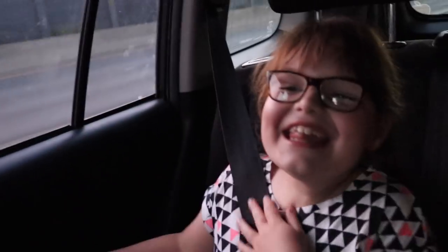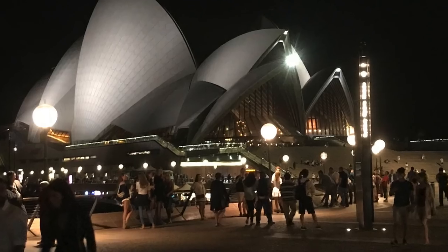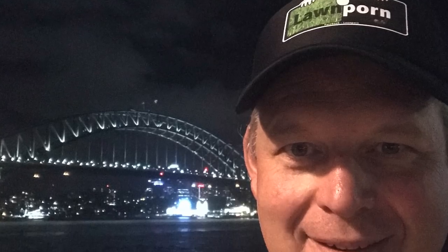Oh my god, I'm going to cry! I can't believe it's going to Sydney!